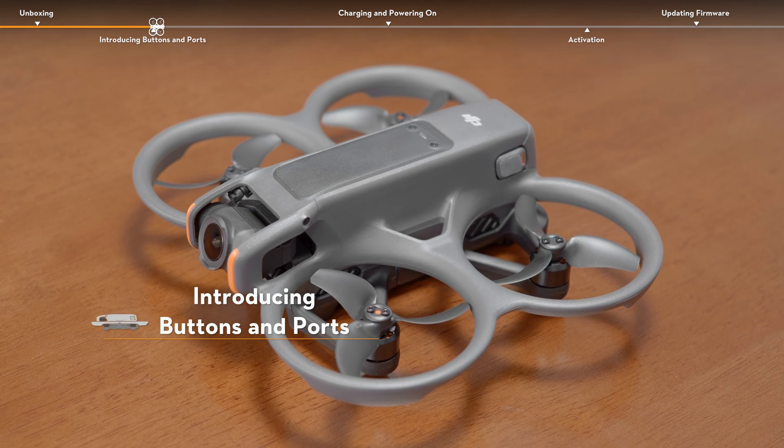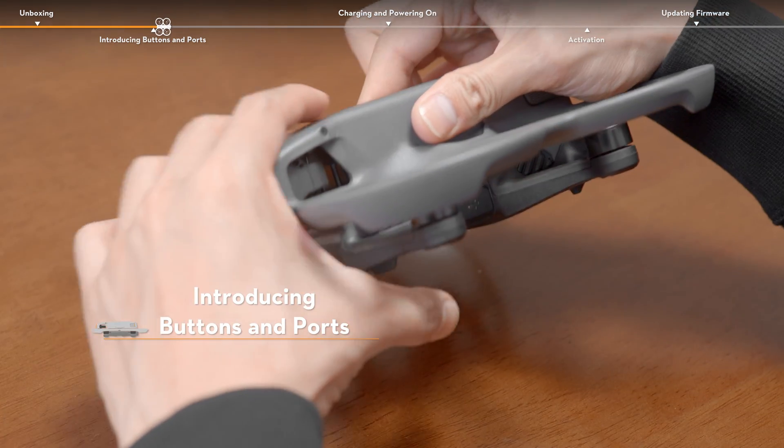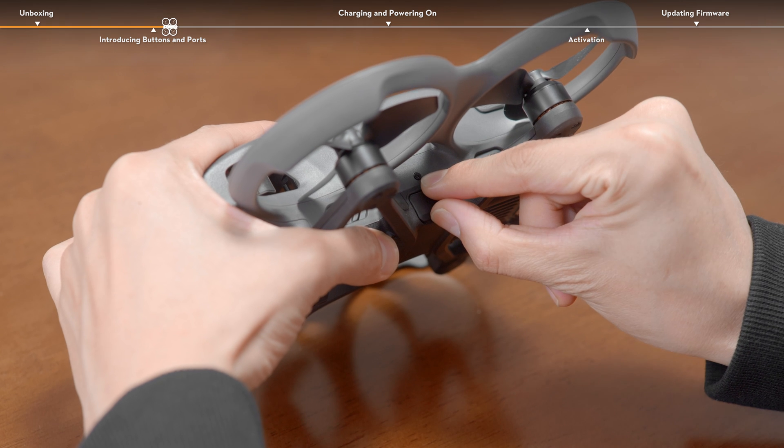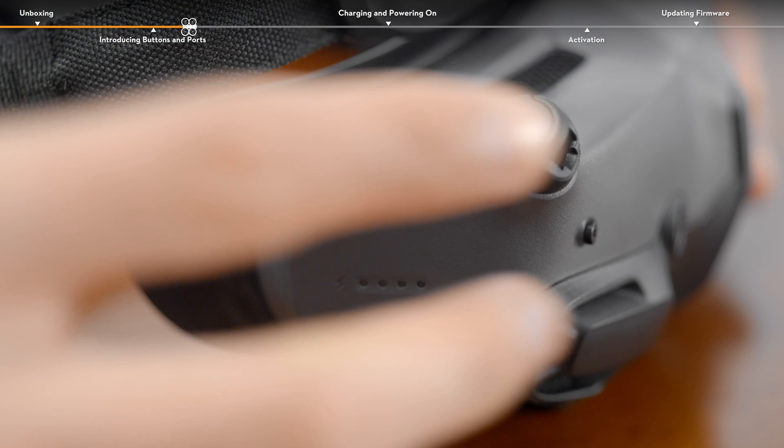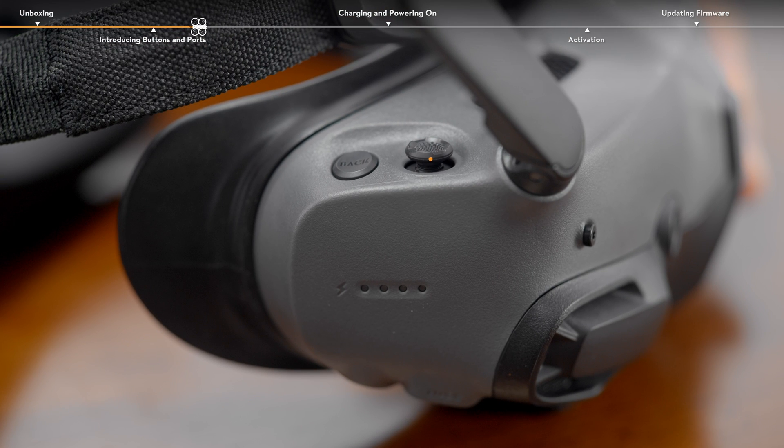Open the rubber plug on the side of DJI Avata 2 and you will find a USB-C port and micro SD card slot. The 5D button and back button are located on the upper right corner of the DJI Goggles 3, which can be used to operate the menu on the goggles.